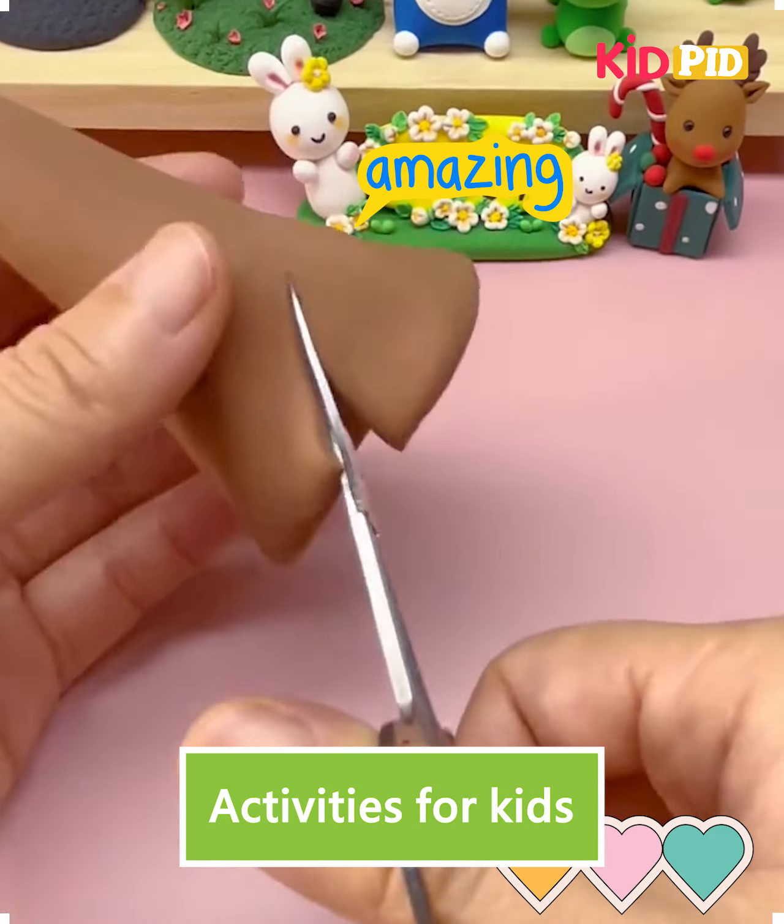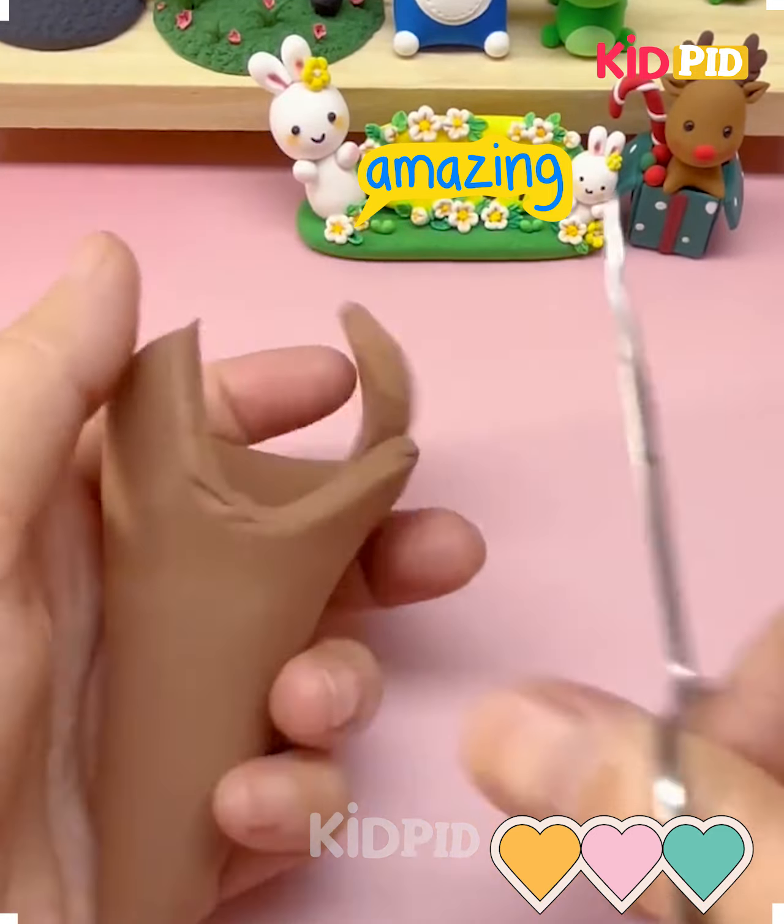Hello everyone, look at this beautiful Christmas tree model. How pretty this is looking. Let's make it.